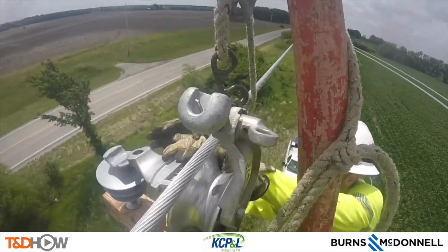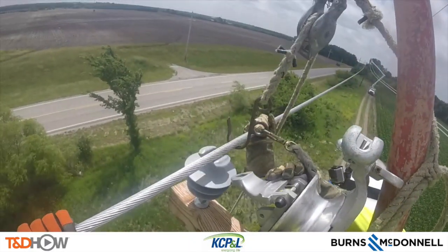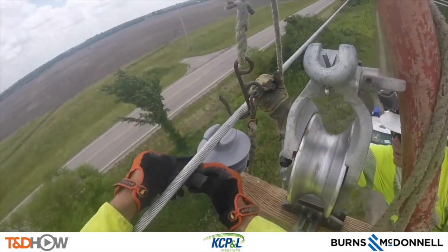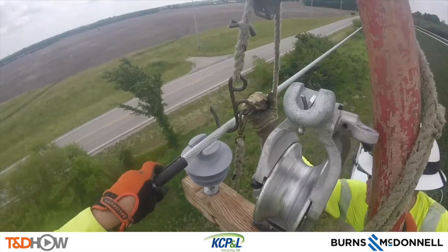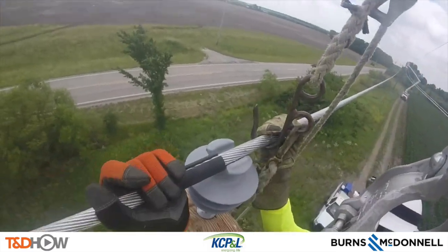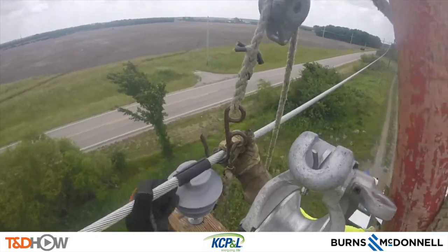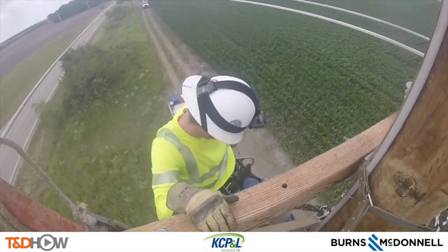Here is that same process just seen from the other GoPro camera, setting it into its insulator seat and then also putting on these rubber grommets. You'll see again how the arm buddy is not only a buddy on the cross arm but helps the arms of our line crew. This would be a very hard line to move with just their arm strength at that angle.